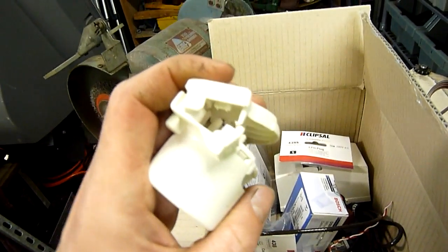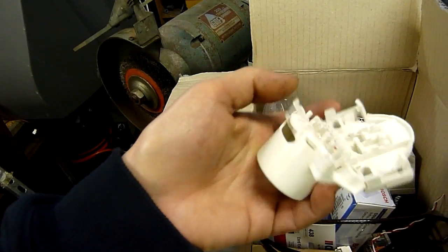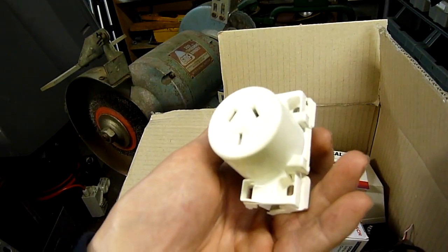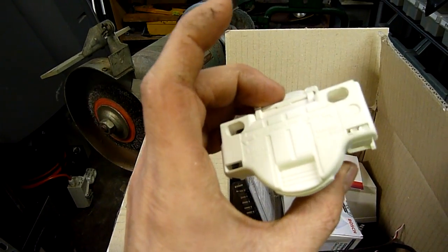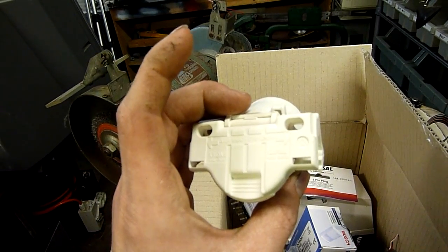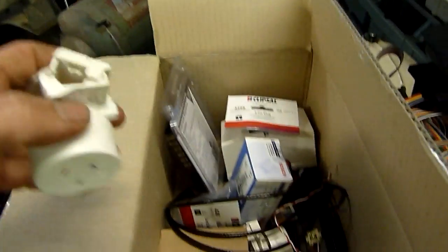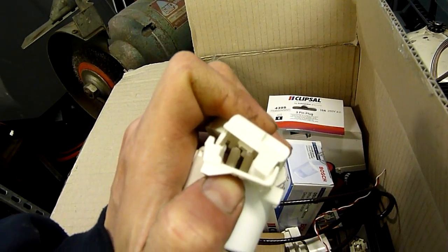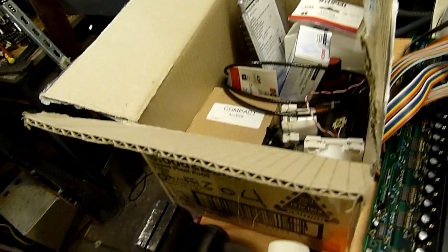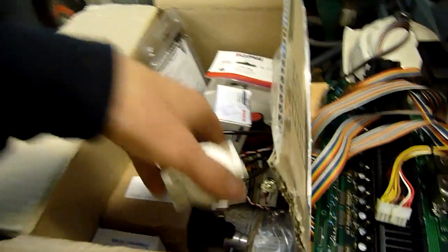We've got power sockets. They look like they clamp onto our normal TPS flex cable. It's kind of cool. Clipsal 413 QC series — yeah, they lock together, they're in line. They're an inline power outlet. They must snap onto the TPS itself or something. There'll be a description for them in here. There's three of them.